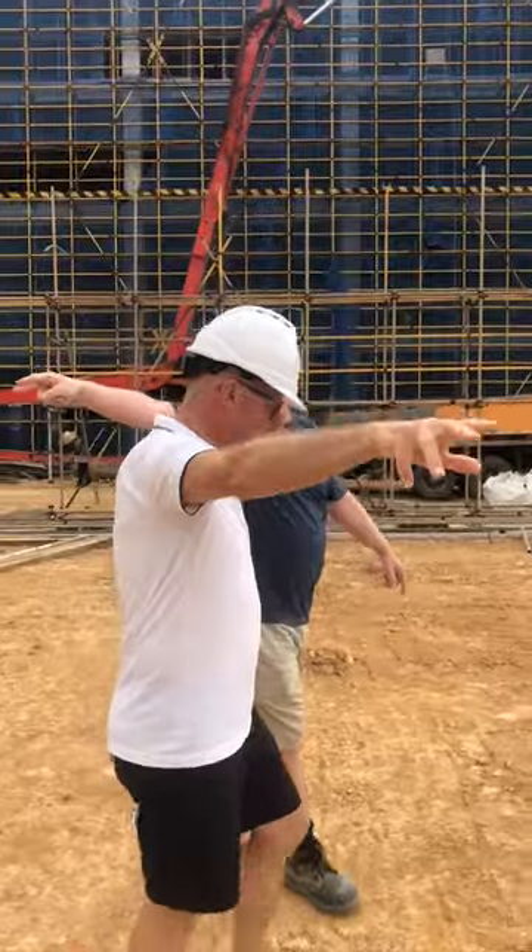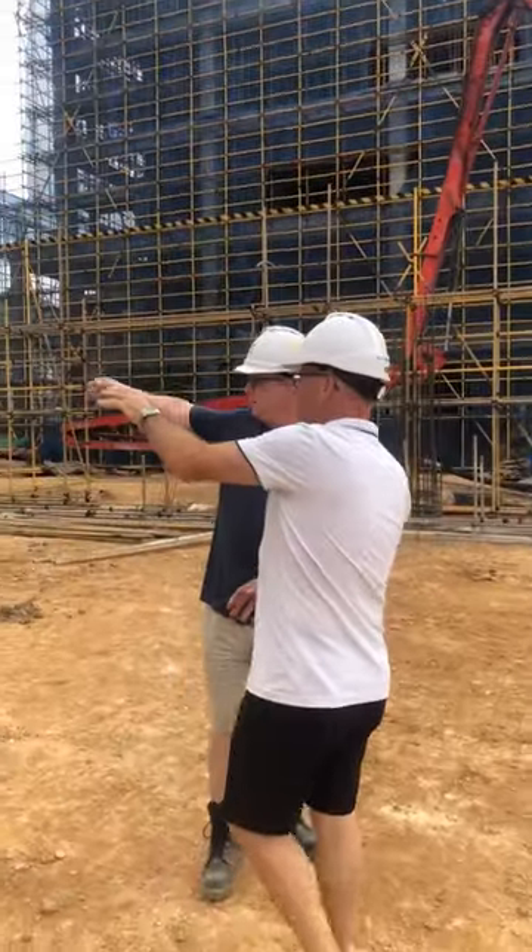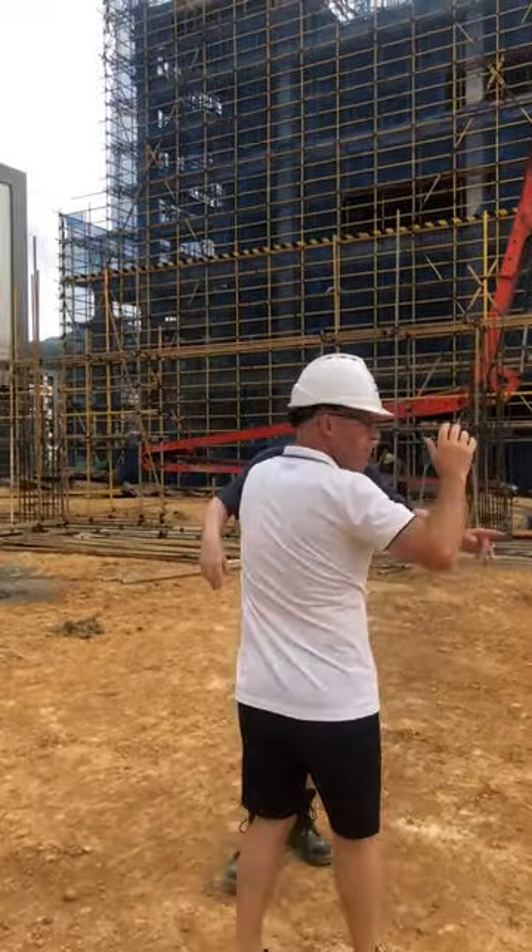One, two, three, four — back. That basically means that that will be the entrance. That's the entrance, the mezzanine, exactly, going this way.